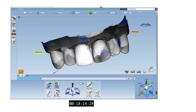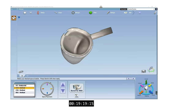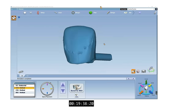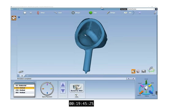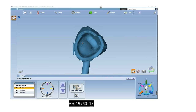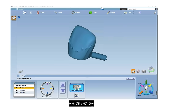Once the final details have been made to the crown, the location of the sprue can be decided. Avoid placing the sprue on the facial and proximal surfaces. Next, compare the proposed crown with the milled simulation. This simulation takes into account the milling limitations of the mill's burrs. You can see that the mill will have difficulty milling the incisal portion of the intaglio surface — the crown will likely require adjustments before properly seating. A smooth prep with rounded corners will avoid this issue.